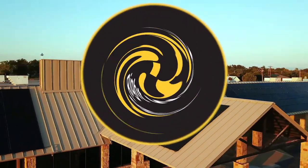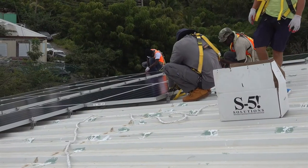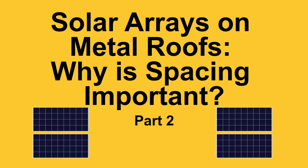Today on FAQ Fridays, we're going to be discussing solar arrays on your metal roof and why spacing is important. My name is Curtis Ward. Today I'm joined with Nick Hawley, S5's Product Development Manager. Nick, thanks for taking the time out of your day to come sit down with us. Absolutely, excited to be here for FAQ Friday.